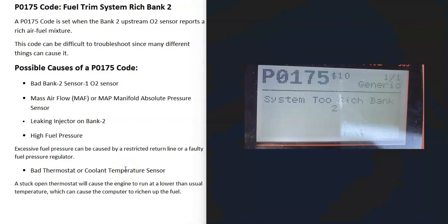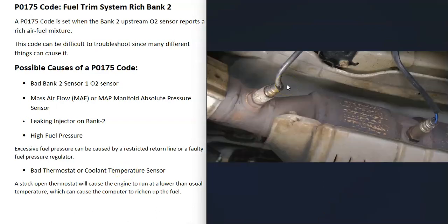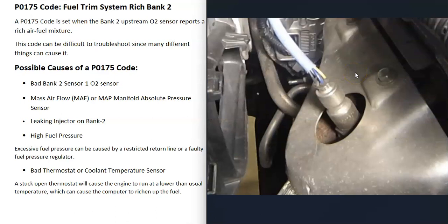What are some possible causes of a P0175 code? The first thing that can cause this is that the bank 2 sensor 1 oxygen sensor has failed and just needs to be replaced. There could be some issue with that sensor causing it to report bad information back to the computer. You can go test that sensor to check if it has gone bad — I made a video on how to test the sensor 1 oxygen sensor and I'll put a link down below.